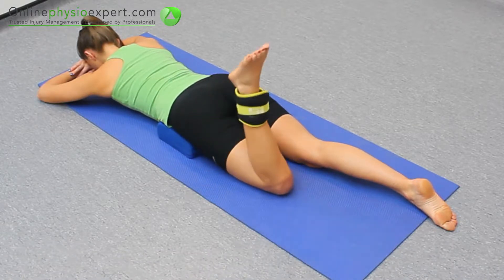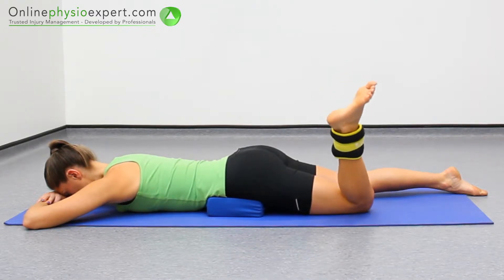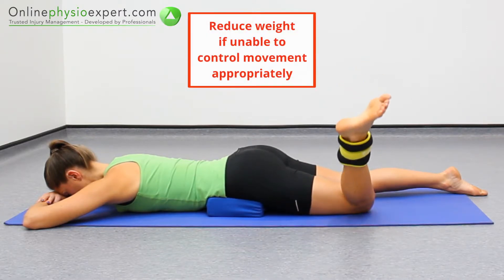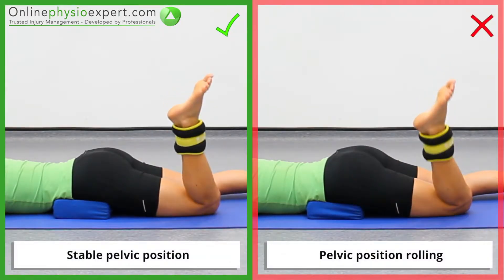Rotate from your hip to move your foot away from your midline, before moving back across your midline again. Repeat in a slow and controlled manner to perform this movement control and strengthening exercise. Ensure the movement remains isolated to your hip joint as you begin to fatigue.